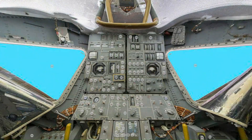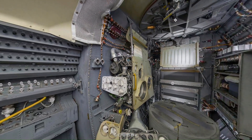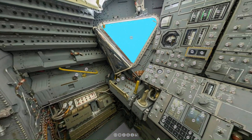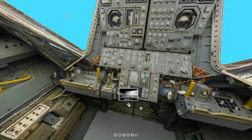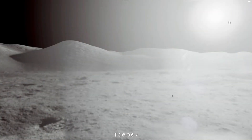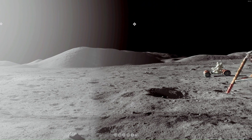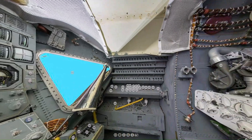If you would like to use this interactive virtual reality exhibit on the command module, the lunar module, and the surface of the moon, just go to our Patreon page — the link will be down below.